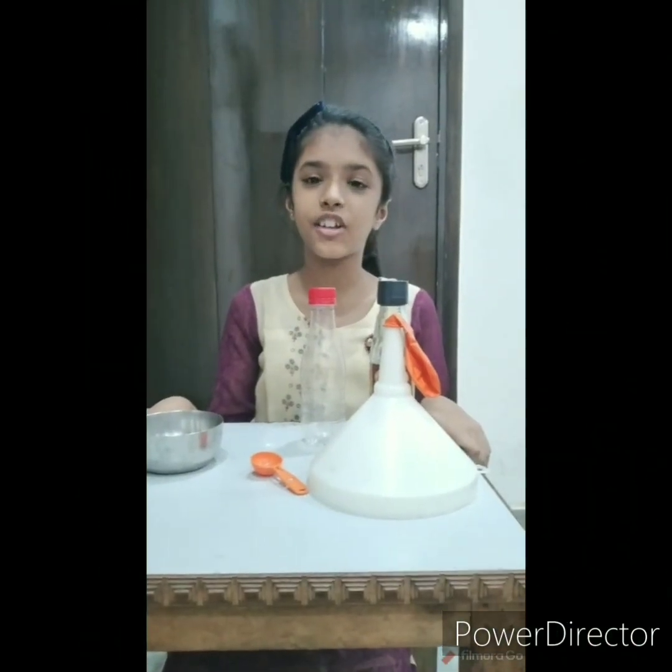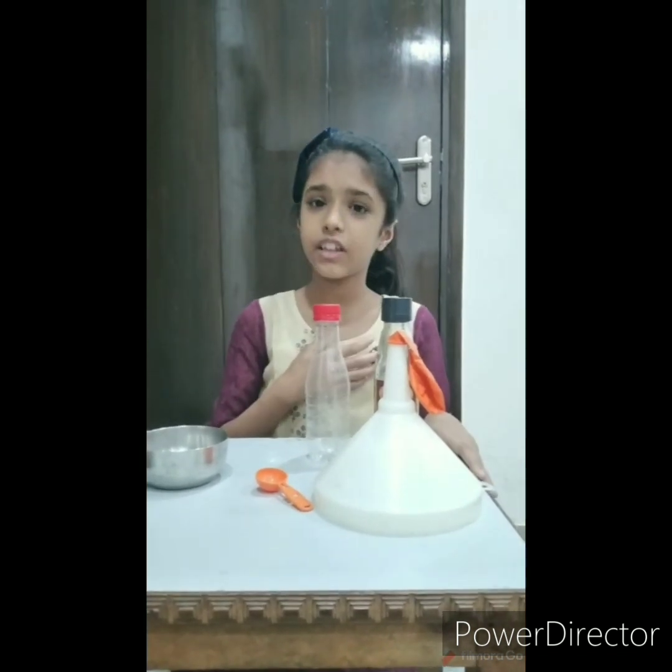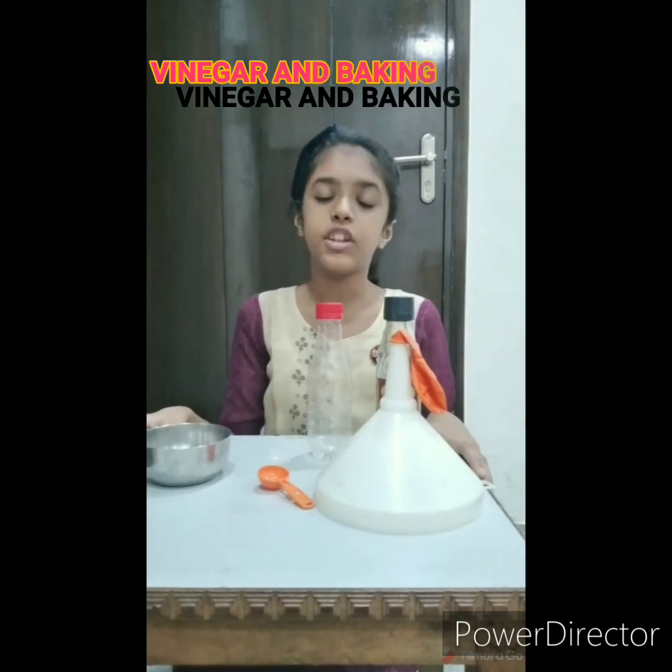Good morning my respected teacher and my dear friends. I am Nalika Perati of class D and I am going to show you an experiment on the reaction of vinegar and baking soda.